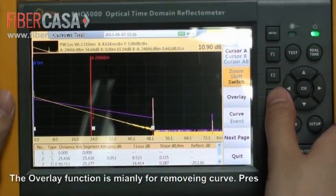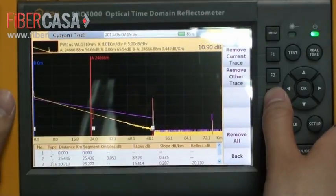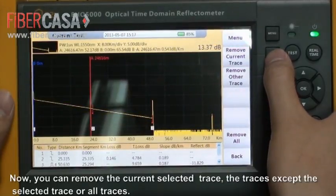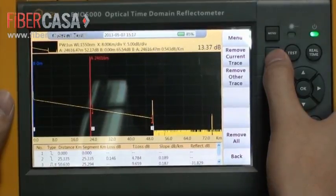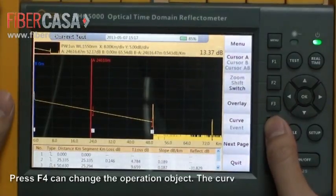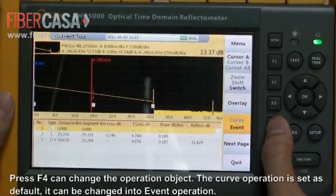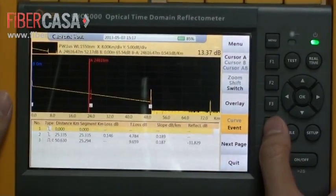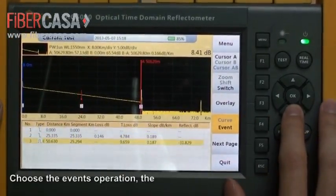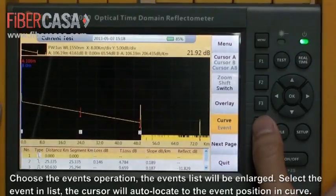The overlay function is mainly for removing curves. Press F3 to activate the overlay function. Choose the event operation to enlarge the event list. Select an event in the list and the cursor will auto-locate to the event position in the curve.